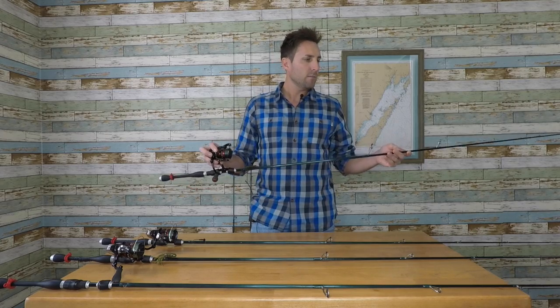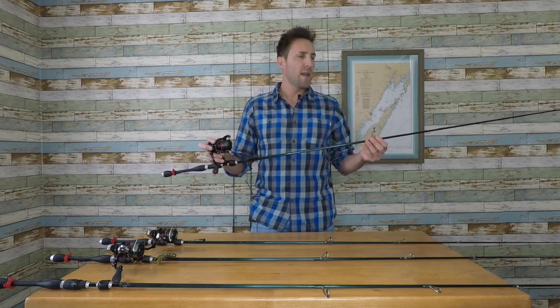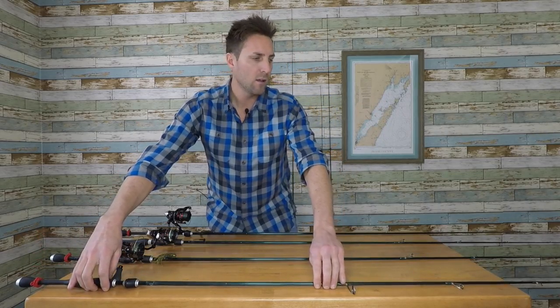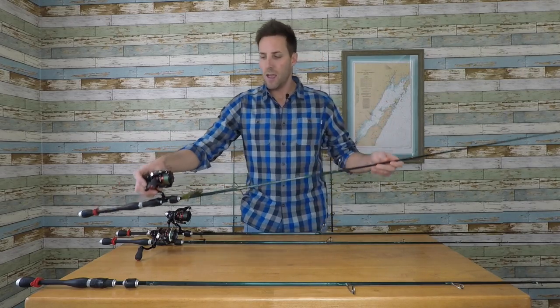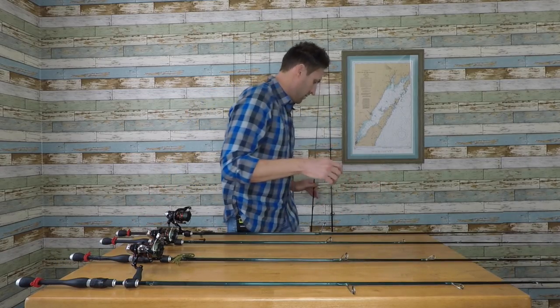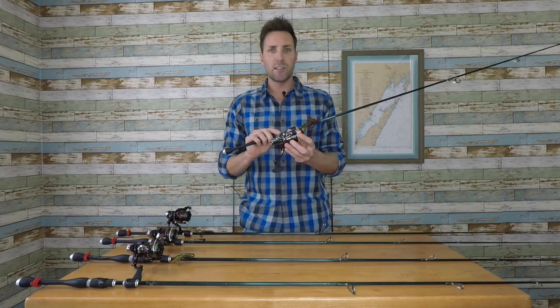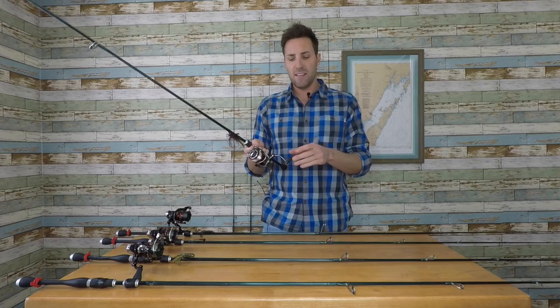On the mediums I typically run all braid — 10-pound test PowerPro for the main line. One rod had to be sent back to Shimano because I abused it a little too much. Unfortunately, they don't make this style of Stradic with the foam handle anymore. I did get the new updated CI4 Plus 3000 series, and I like having all my spinning reels feel the same, but this updated one has a different handle and frame.